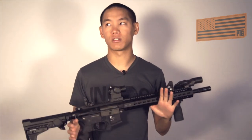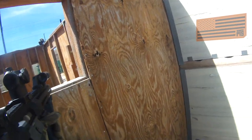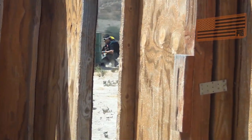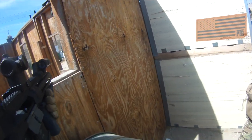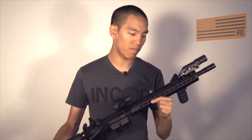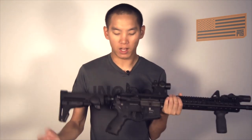Getting kills with a gas blowback gun is like two times as satisfying as getting kills with an AEG — it's awesome, it feels great. I've been taking it out to the field every now and then and I love this gun. It's got a great look and feel aesthetically. It's a beautiful, beautiful gun. Definitely not the last time you guys are going to see the MKM and the PTS family of weapons.